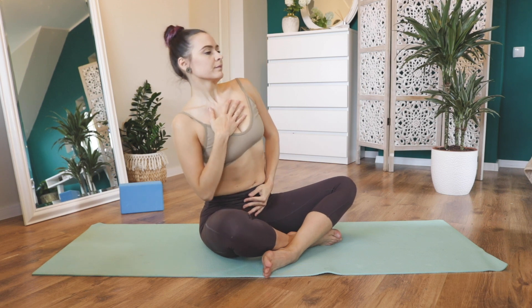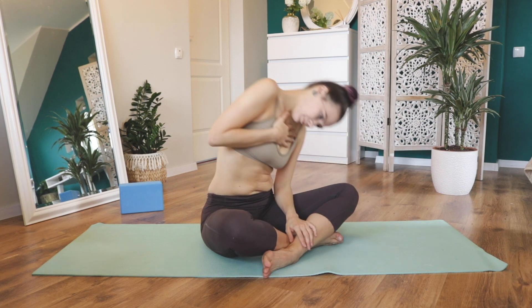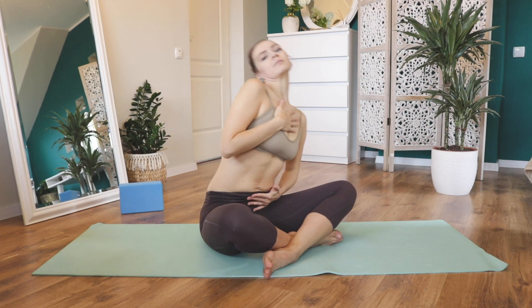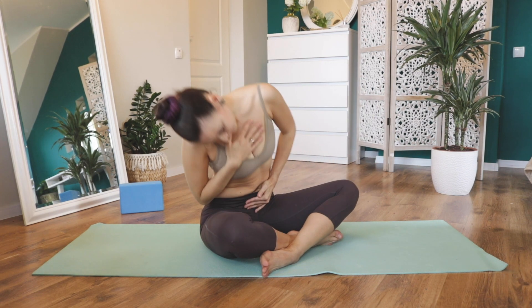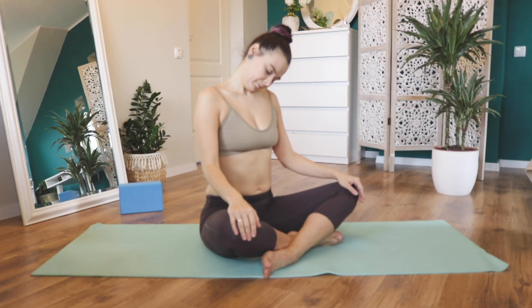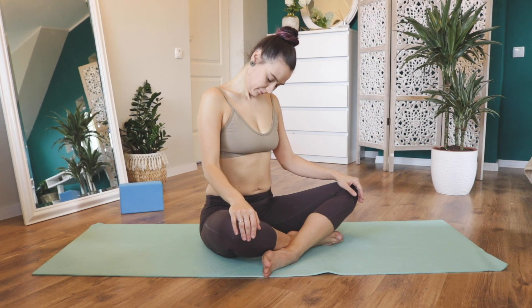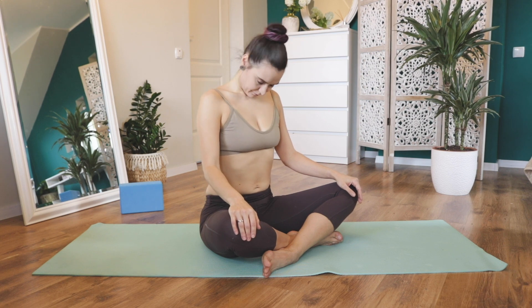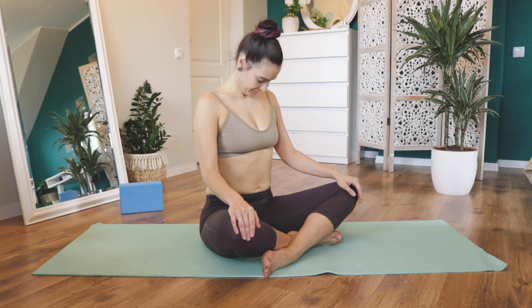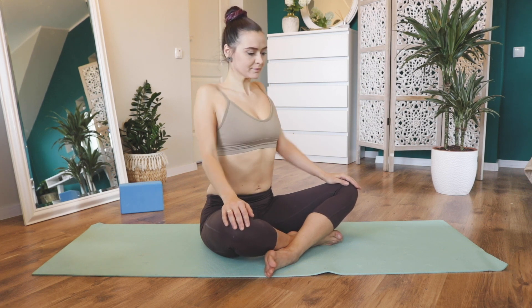Feel it easier — start to feel your obliques and lower muscles on your lower back. Make the circle again. You can add your head circle too; it's just an easy exercise to warm up your body. Do the head circle slowly to feel every muscle in your neck. Then reach your chin toward the chest, shift side to side, and do shoulder circles back and then change direction to the front.